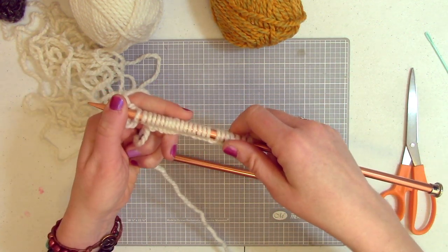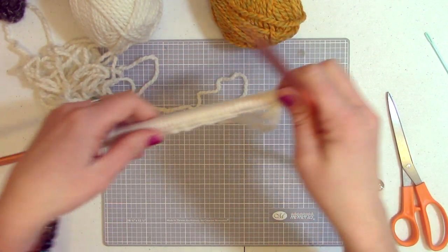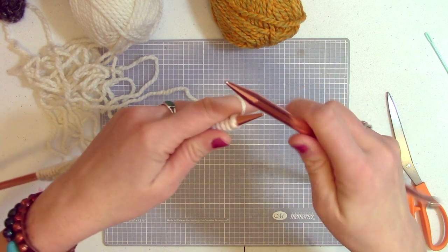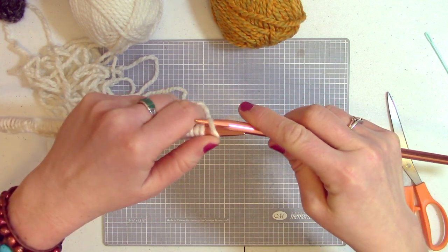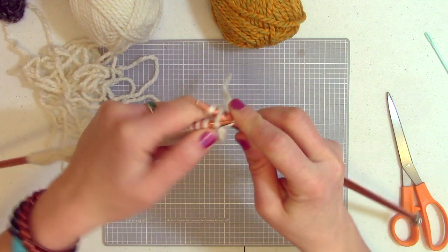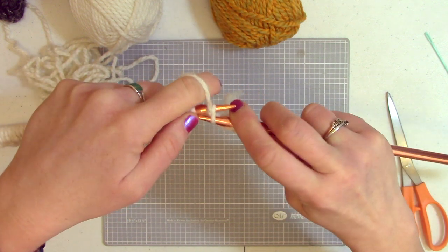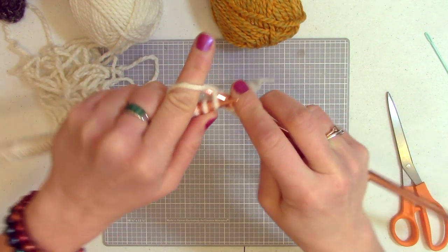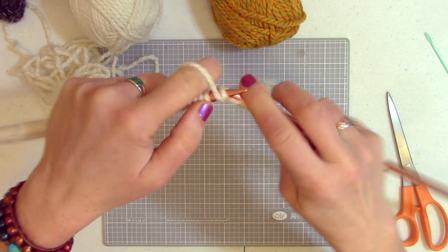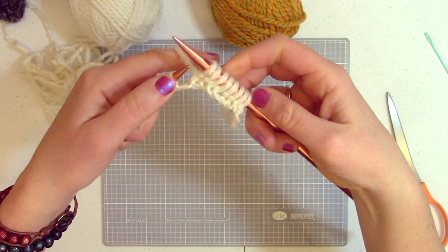Now that we have 56 stitches cast on, we're going to create a rib pattern doing two knits and two purls all the way across so that we have a nice chunky ribbing at the bottom of the hat. We'll do a total of four rows. So we knit twice, then purl twice across, just repeating that pattern. And when we turn around, do the same thing — knit, knit, purl, purl. So do that across: two knits, two purls, all the way across.